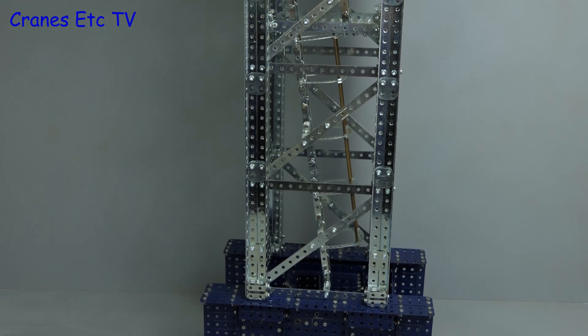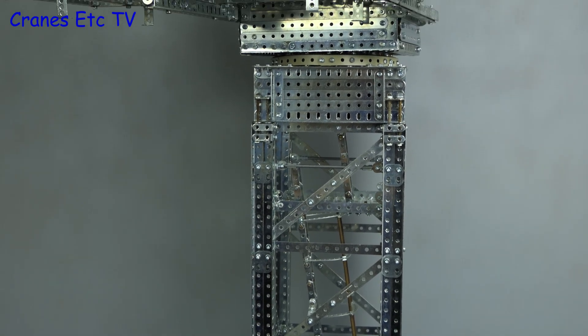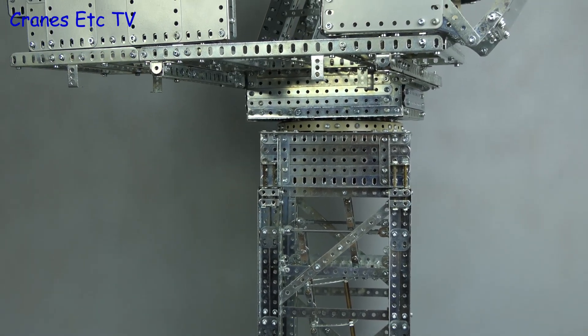So that completes this update of the model, and now you can begin to appreciate what a fool I've been to make this model in such a large scale.